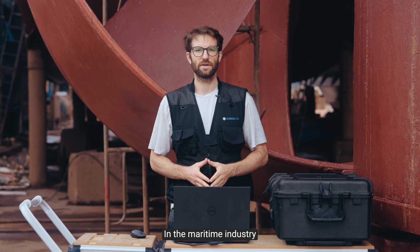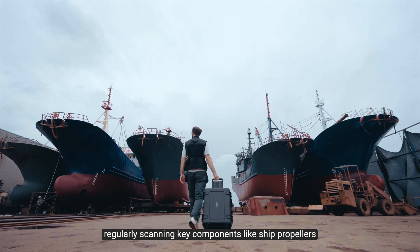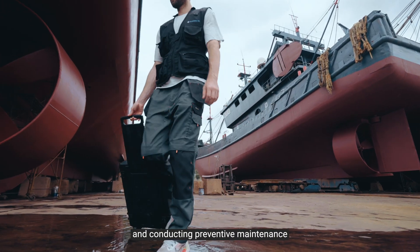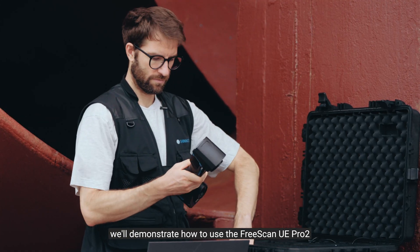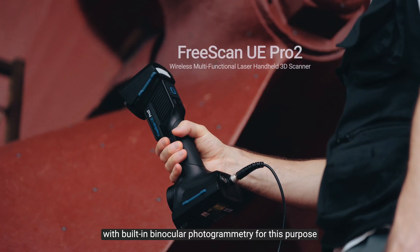Hi there, I'm Thomas. In the maritime industry, regularly scanning key components like ship propellers is crucial for assessing wear and conducting preventive maintenance. Today we will demonstrate how to use the FreeScan UE Pro 2 with the built-in binocular photogrammetry for this purpose.